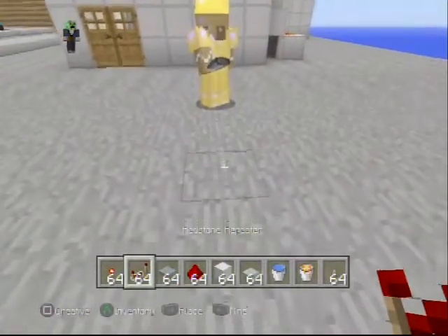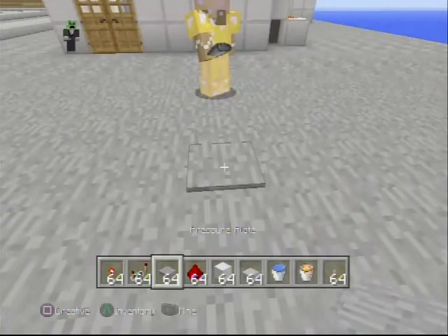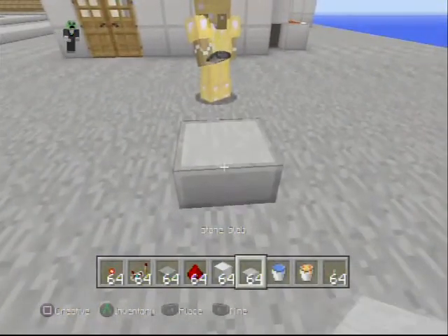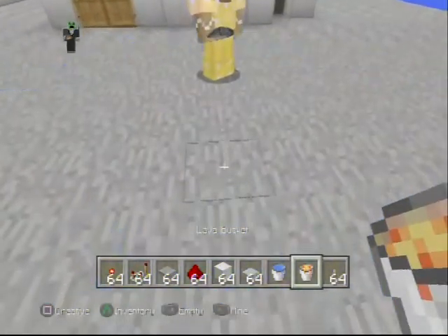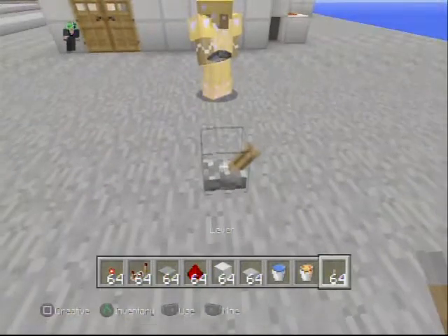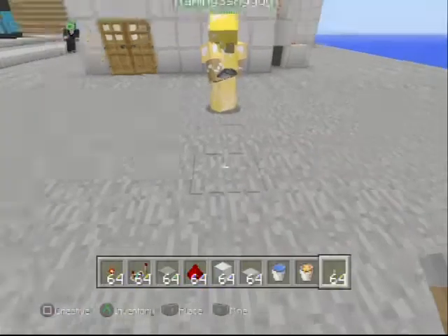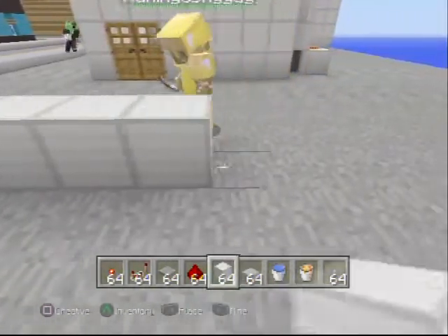So we're gonna need some redstone torches, some redstone repeaters, some pressure plates, redstone, whatever type of block you want to use, whatever slabs you prefer, a bucket of water, a bucket of lava, some levers, some redstone lamps, wooden doors or iron doors if you prefer, glass pane, and sticky pistons.